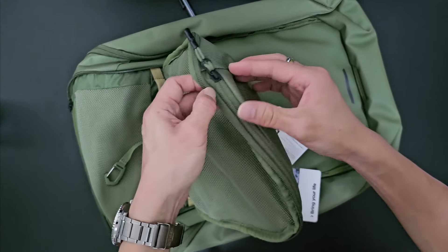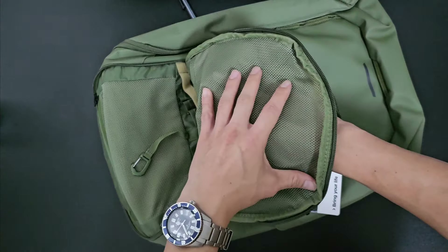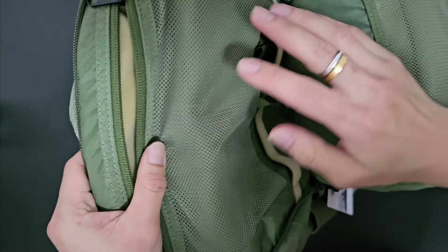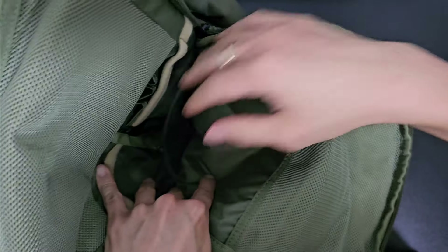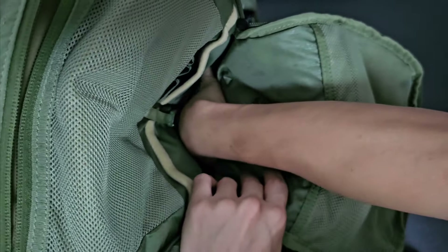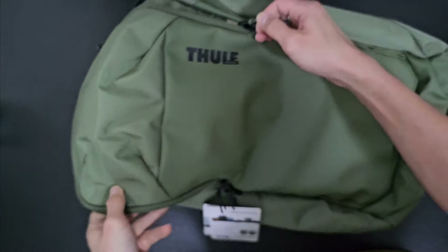There's another area here which links to the top access area, giving some visibility inside. It looks pretty small but the compartment actually extends all the way to the bottom, so you can put things like toiletries, gloves, or any other important equipment in there as well. This is the front compartment of the Thule Chasm.